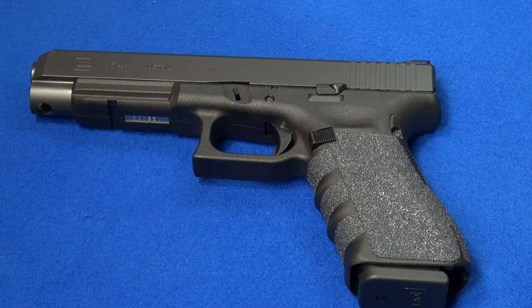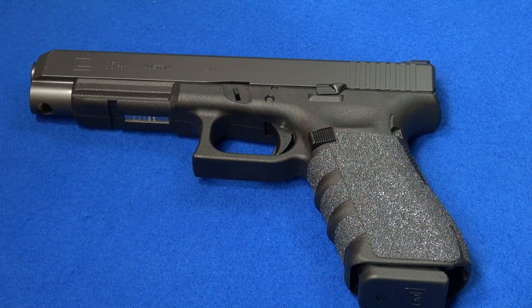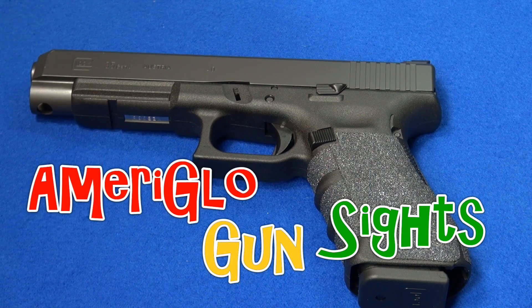There are a lot of options on the market for replacing your sights on your handgun. Some are geared toward competition, some are geared to self-defense, and some try to be a kind of an all-in-one solution. There are a lot of brands out there, and there are several that I like and have used over the years, but until now I'd never really tried Ameriglo sights.